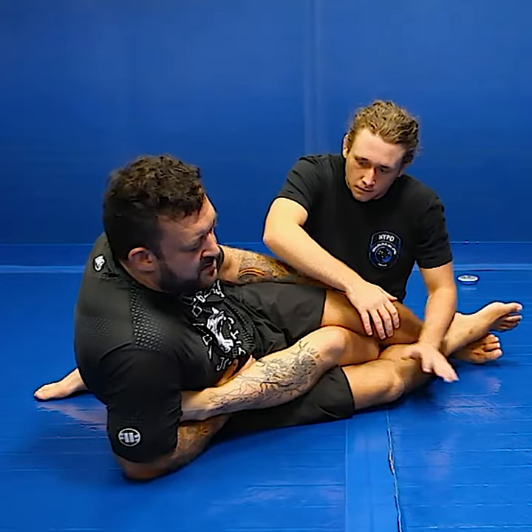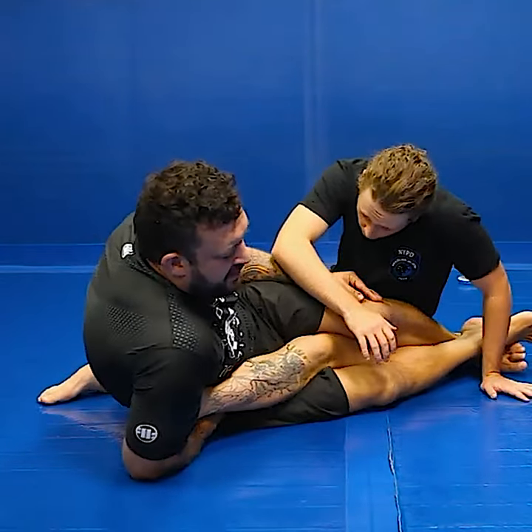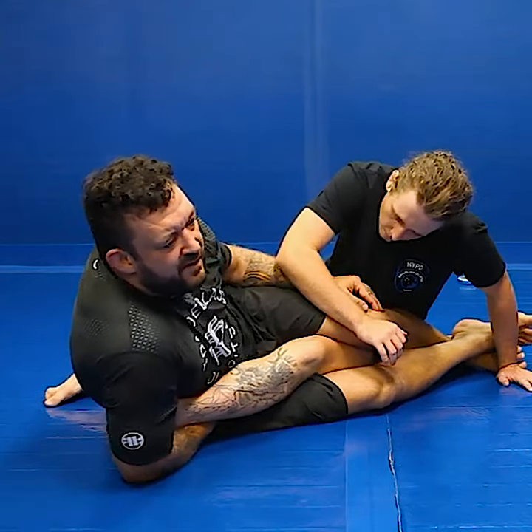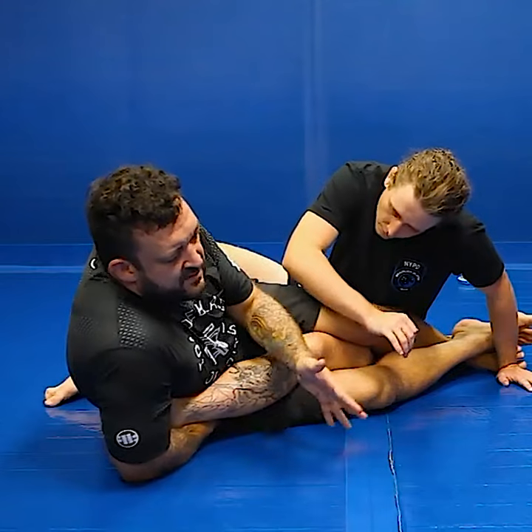For the Achilles, to put the boot on. Alright, so straighten your leg, put that boot on. When he puts that boot on and he straightens his leg to defend the Achilles, you know what he's giving me right now? He's giving me the outside heel look.